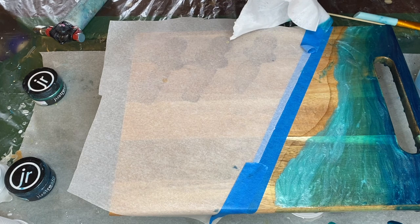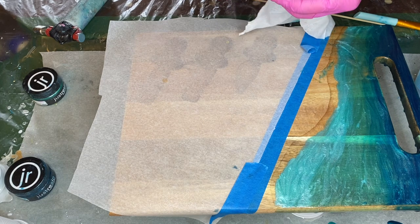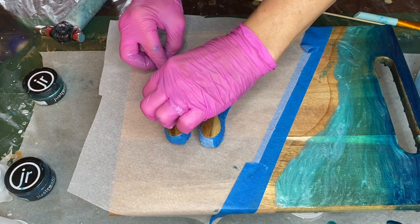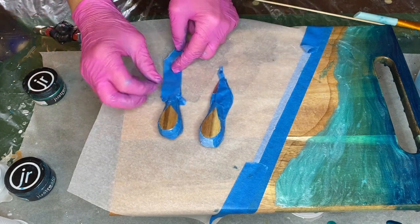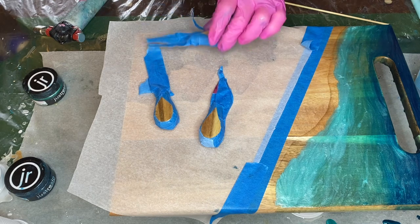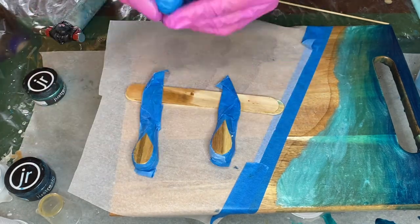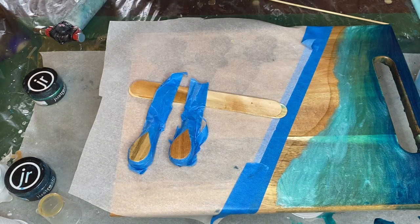Now she's prepping the small knives, making sure that they're all covered in tape except for that small area where she wants to add resin. She added some excess tape onto the bottom of the knives to be able to tape them onto a large mixing stick to keep them sturdy while she applies the resin.